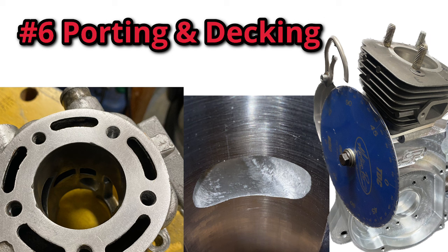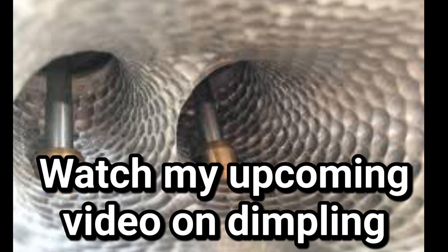After you've done your porting, you will also want to set your squish gap and deck your cylinder. After doing all of this, you'll get a ton more fuel into your engine, your engine will breathe better, and you'll get substantially more power throughout the board. Just like the balanced crank, when you start doing more upgrades, the power will be more and more noticeable than if you did not do any porting.